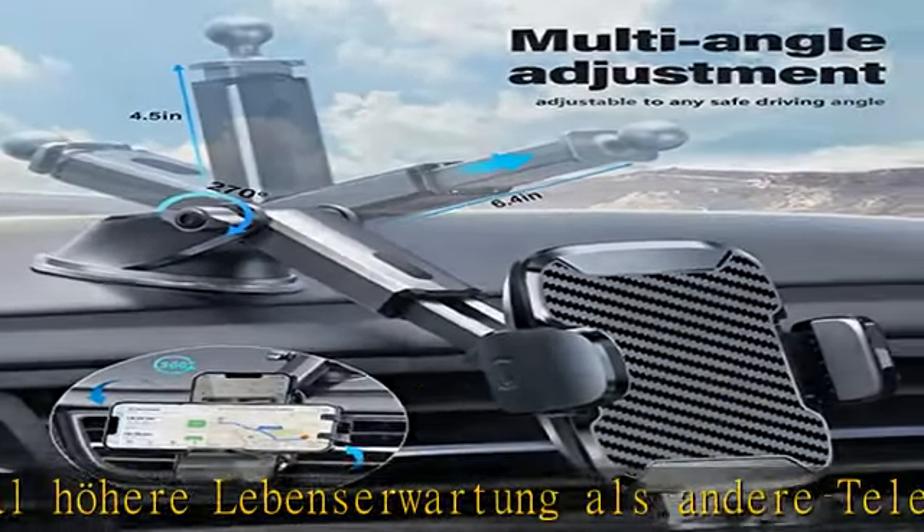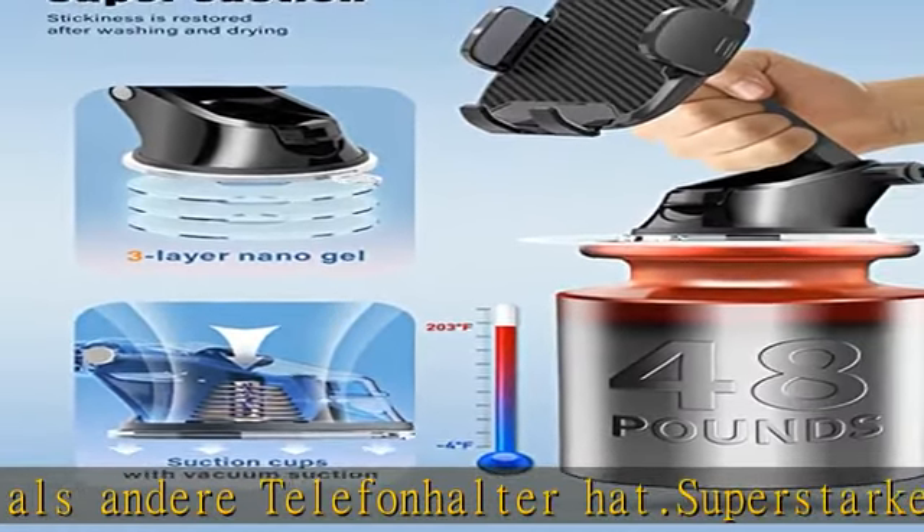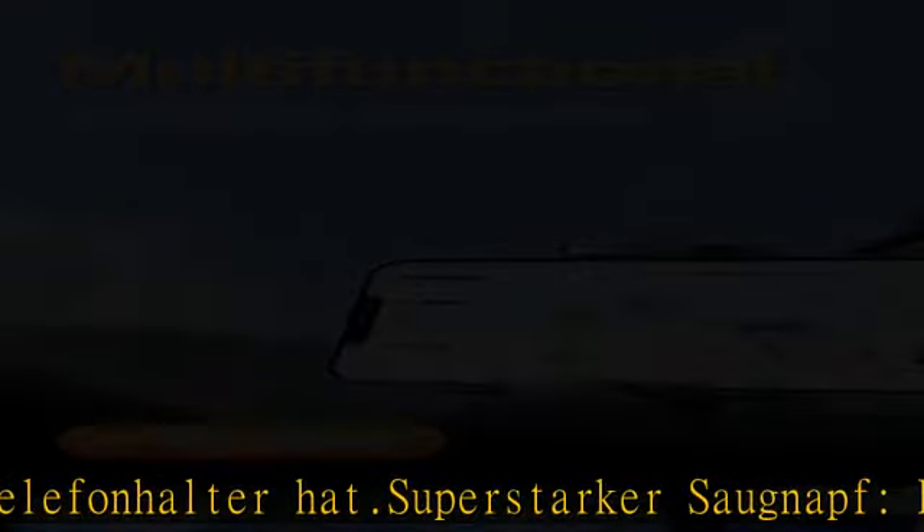Es ist für alle Fahrzeuge geeignet: Autos, Pick-ups, SUVs, Last-Wagen, Taxis usw.